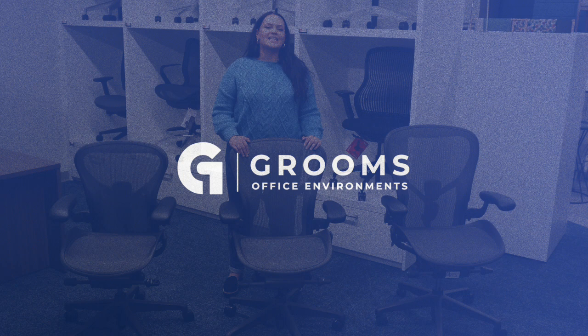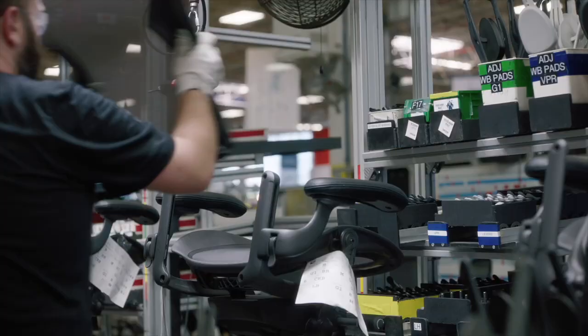The Aeron is manufactured by Herman Miller, and one of the great things about the Aeron is that it comes in three different sizes.